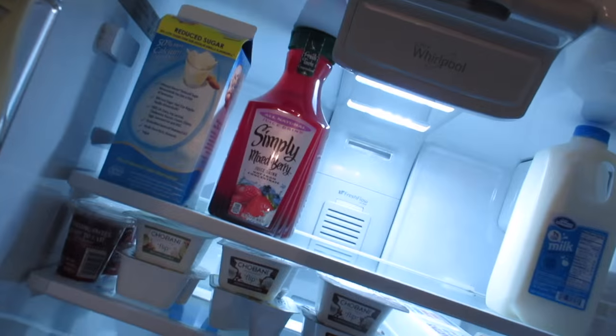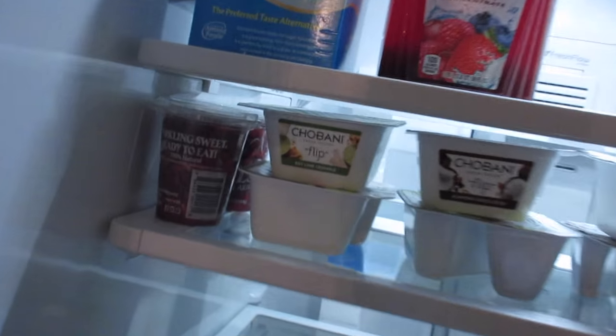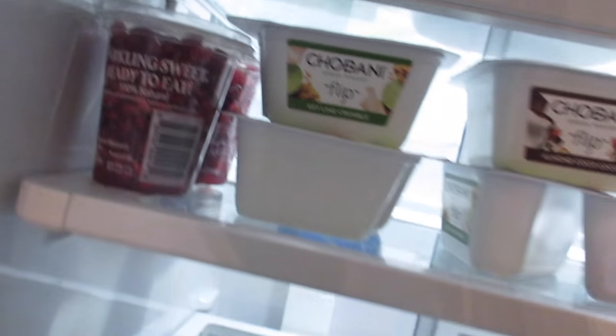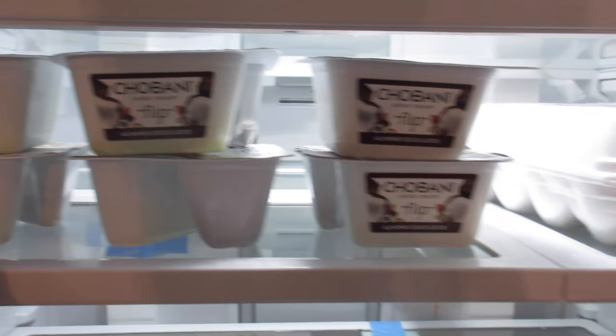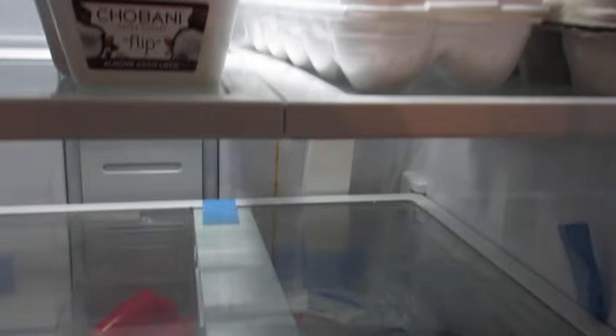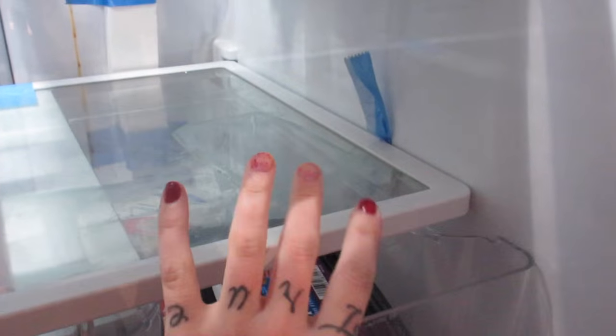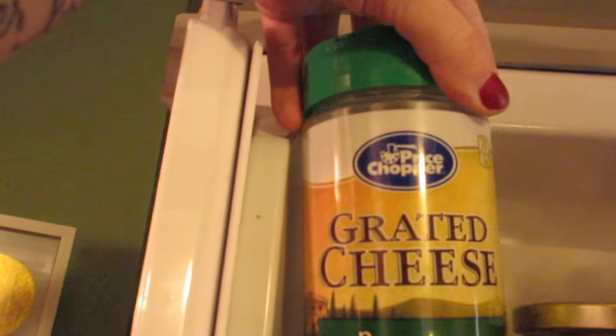I got groceries too. In the fridge: Simply Mixed Berry juice, almond milk, regular milk, pomegranate jewels — I got two of those — three Chobani Flips in Key Lime Crumble, three Almond CocoLocos. Those are like my favorite. And then I got red peppers, green peppers, asparagus, ham and Swiss cheese for chicken cordon bleu, and grated cheese.